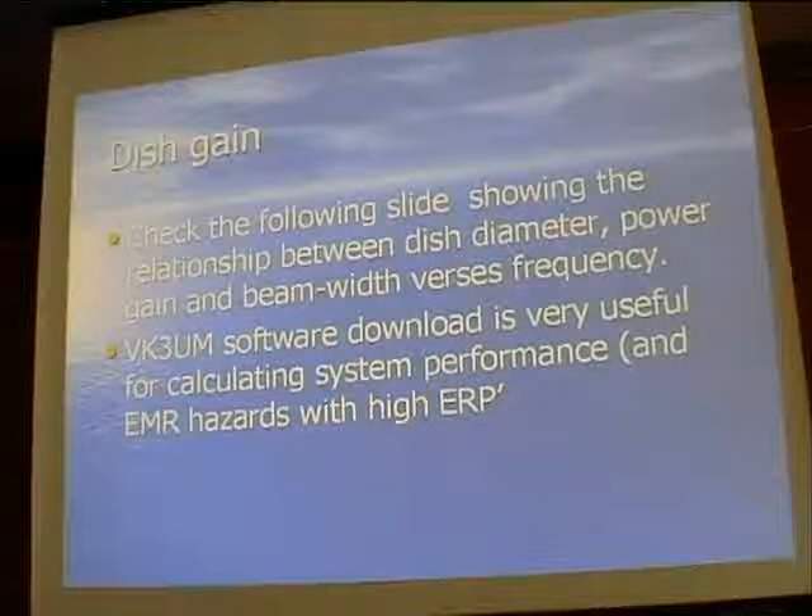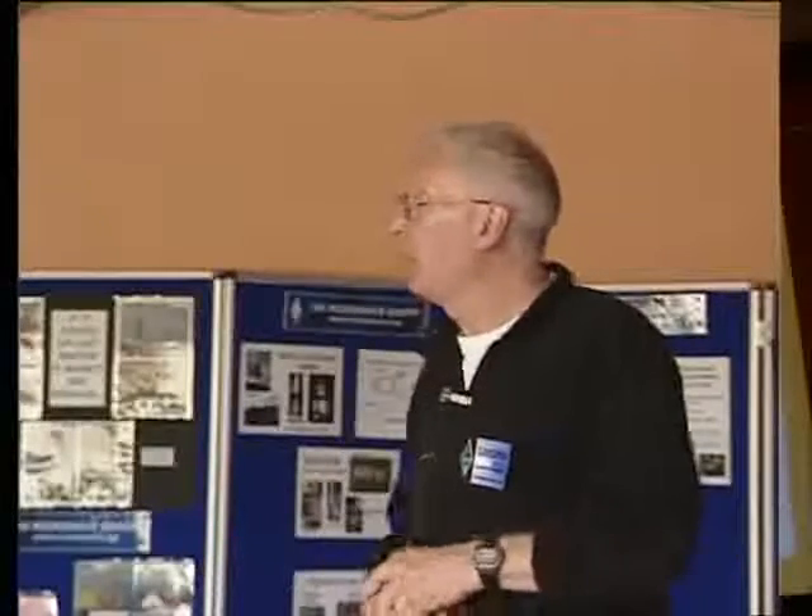There's a slide showing the relationship between gain and beam width which is worth looking at. If you're interested in the gain of a dish, VK3UM has software you can download - originally intended for EME use but it works right down lower. It's quite useful for working out dish gain and system parameters.